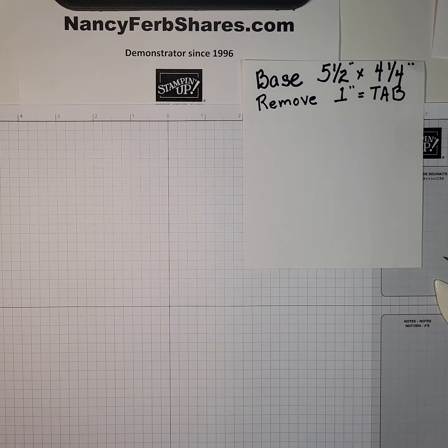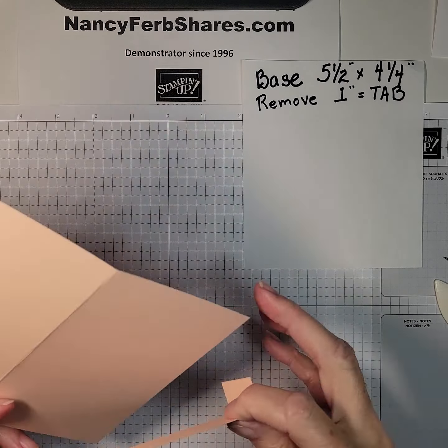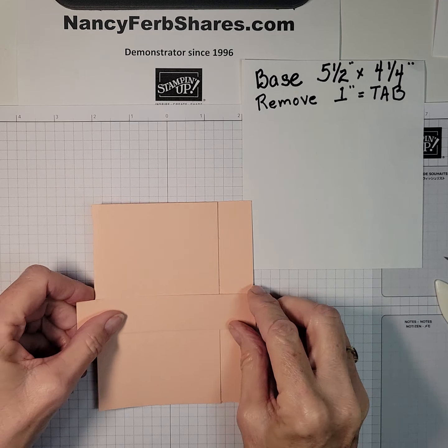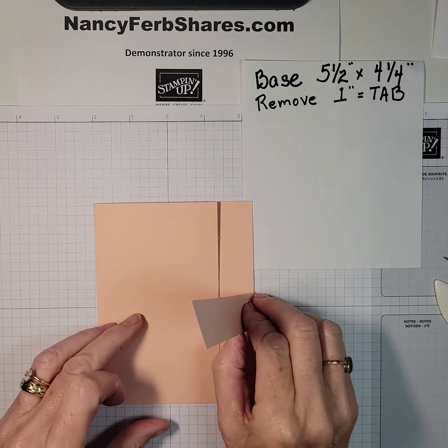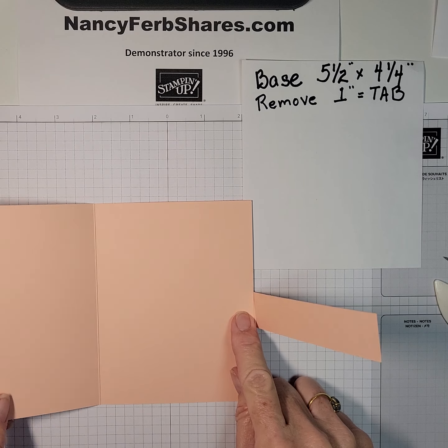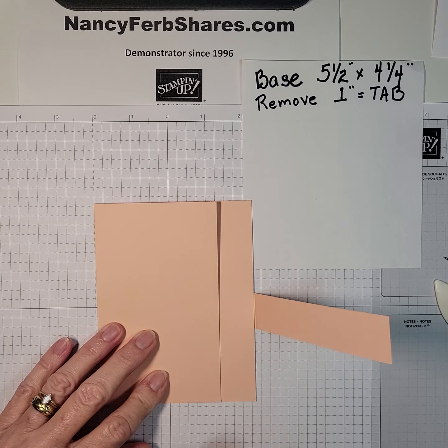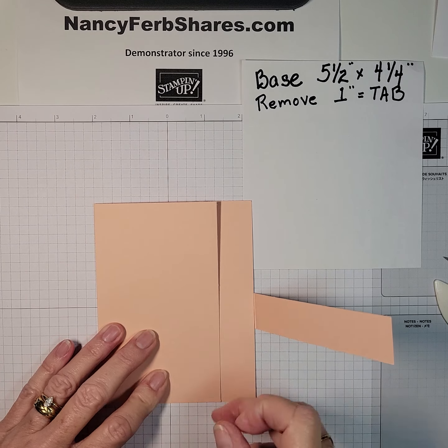So we're done cutting. Now I can already show you the basis of this card — it's going to open like this, and open like that. I need to put a new blade in; I'm getting some fuzzy edges there.